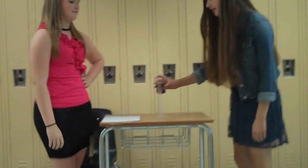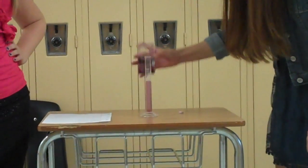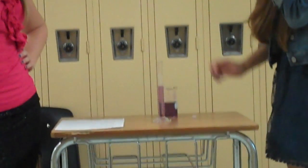And I'll demonstrate how to use it. I'm going to pour water in the graduated cylinder. And to read how much water is in there, you have to read the line that's beneath the meniscus.